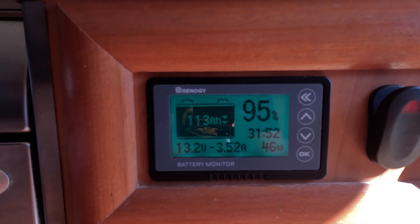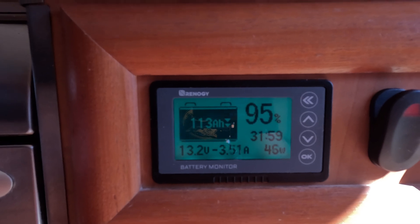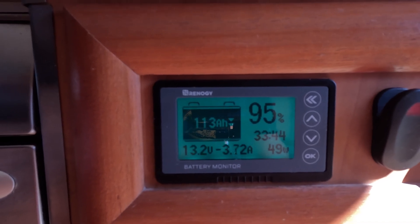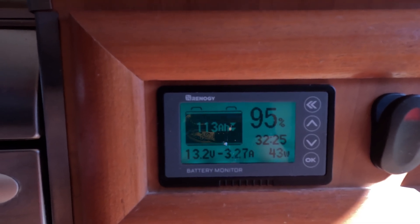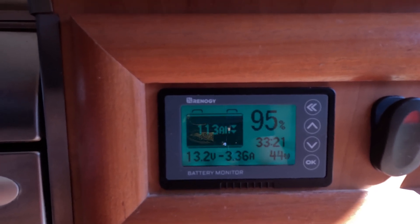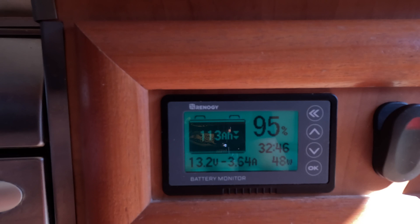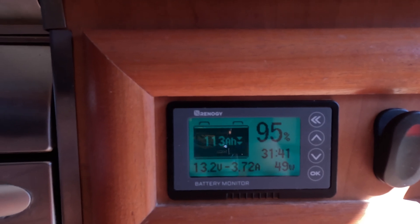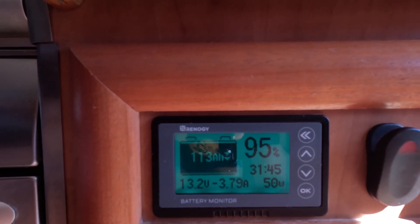Starlink has been running for about half an hour on the 12-volt setup and it's settled down — that's a massive saving compared to running your inverter with all its overhead and then also converting from 240V AC back to DC. Thanks for watching.